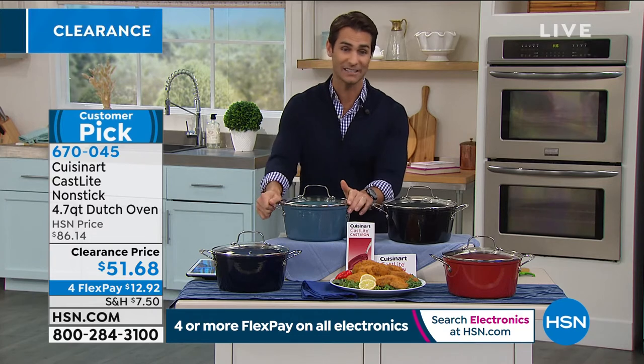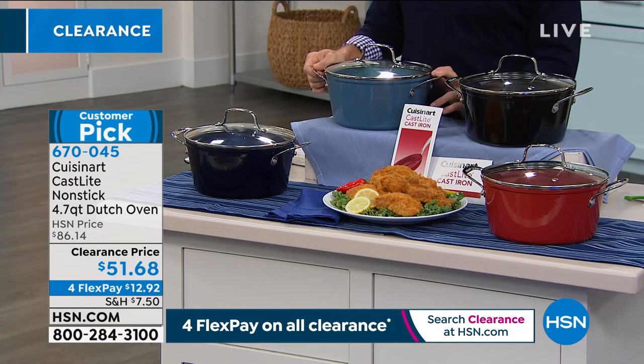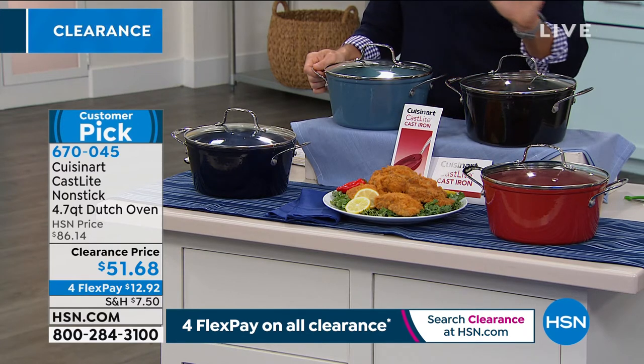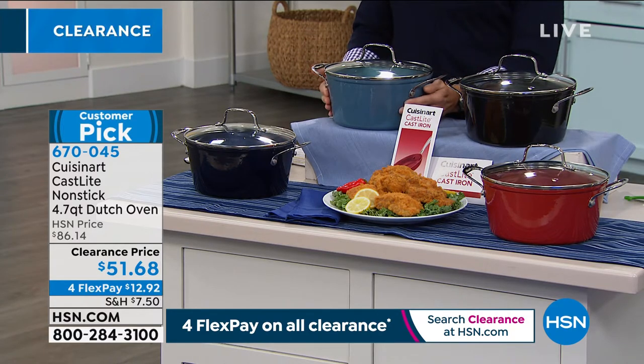Look at that price today. Normally it's $86. That was a big hit at $86. Today we have a limited quantity, so if you see a color you'd like, jump on it. $51 and 68 cents, four flexible payments of $12 and 92 cents, because everything on clearance today is on four flexible payments. You're getting an extra flexible payment, and we're going to ship this out to you after that first flexible payment.